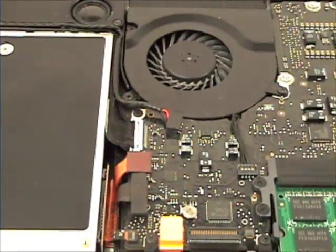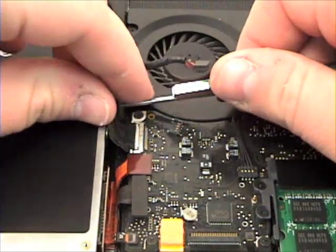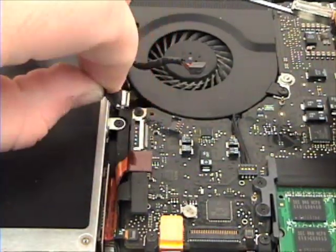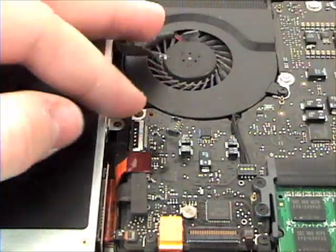Now remove the two cables from the logic board covering the hidden screw. Remove this Phillips head screw and the Phillips head screw that is in the speaker assembly.